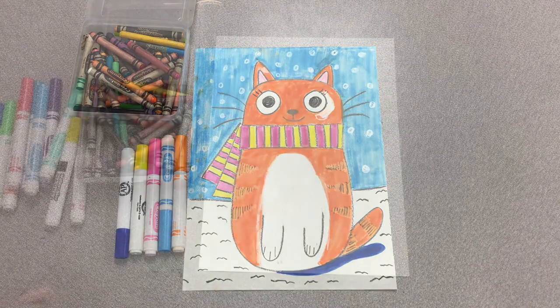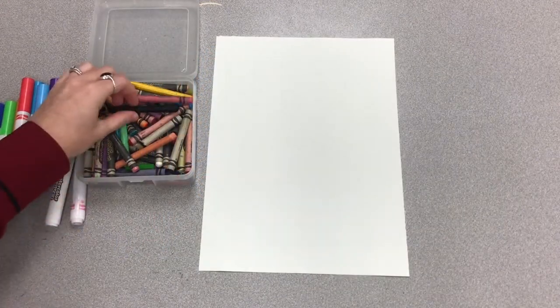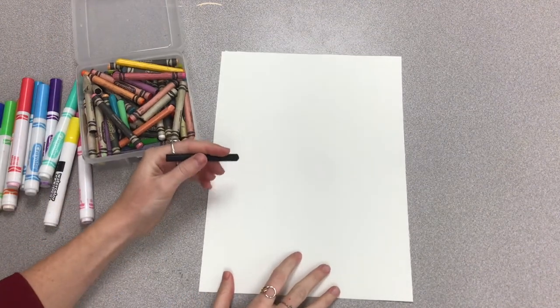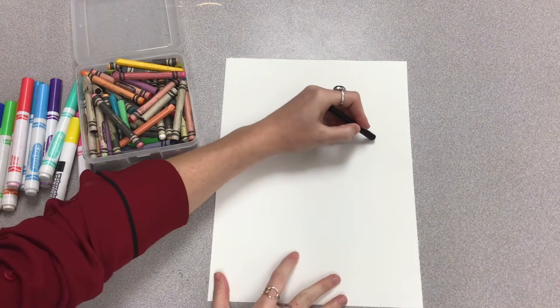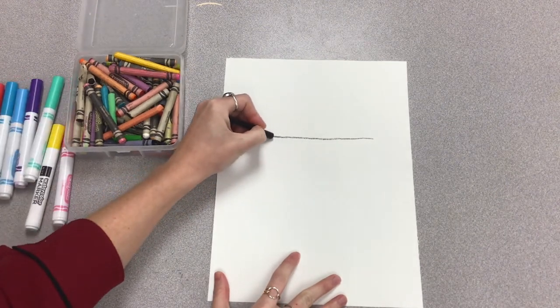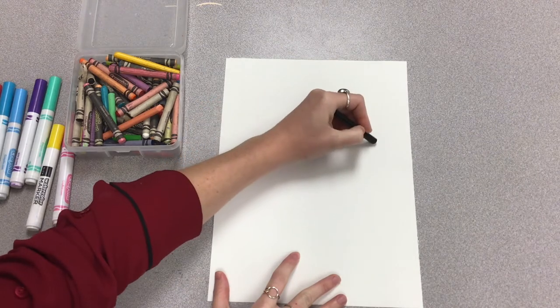We're going to start with a piece of paper. I'm going to use crayons — you can use markers if you want — but I like to start with crayon first and then go with marker on top. So we're going to start creating our cat.